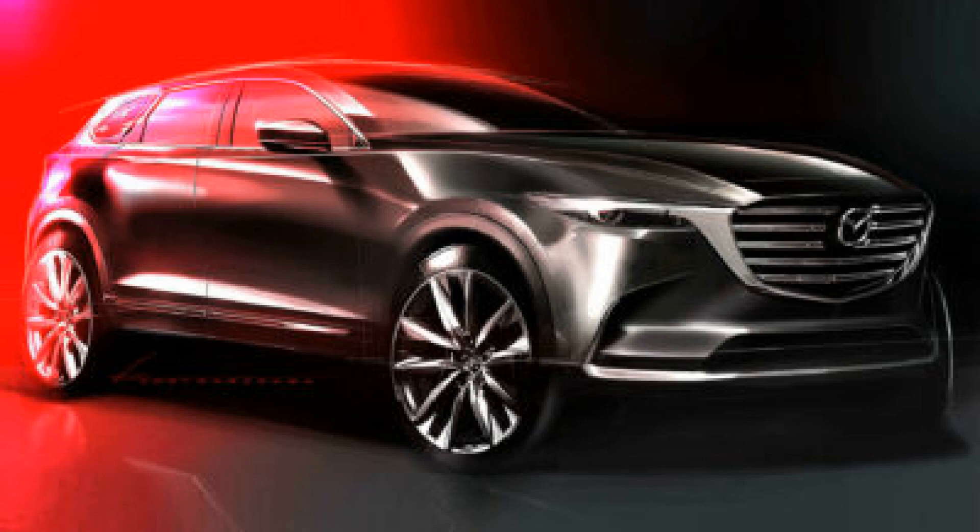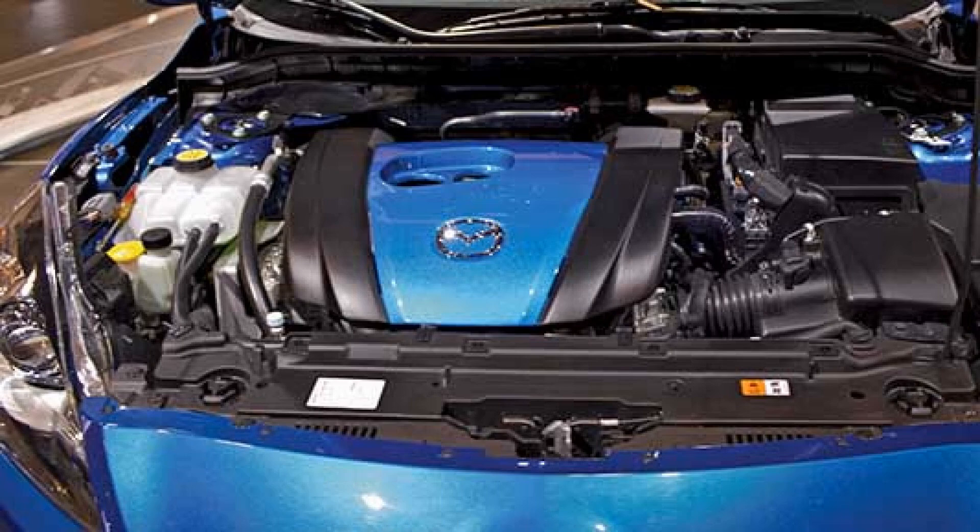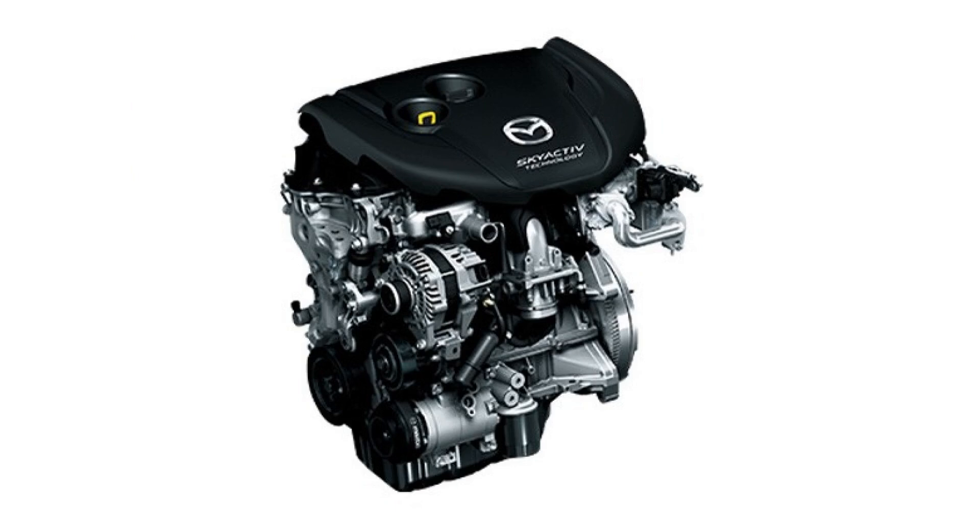In conclusion, Mazda's Skyactiv engines represent a significant advancement in automotive technology, combining efficiency with performance. Over the years, models like the CX-5, Mazda 3, 6, CX-3, and CX-9 have demonstrated the reliability and longevity of these engines, dispelling concerns about potential issues. The unique features of the Skyactiv design, particularly the implementation of the Miller cycle, contribute to improved fuel economy and reduced emissions without compromising power. As we continue to explore the evolution of automotive engineering, Mazda's commitment to innovation through Skyactiv technology remains a noteworthy example of how performance and sustainability can go hand-in-hand. Thank you for watching, and we hope you gained valuable insights into the remarkable features of Skyactiv engines.